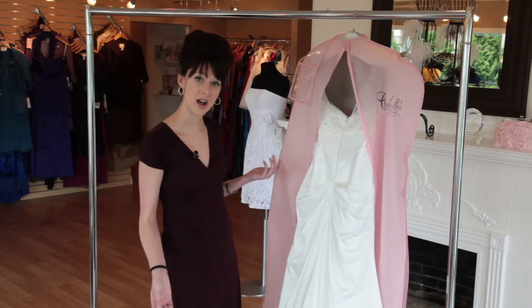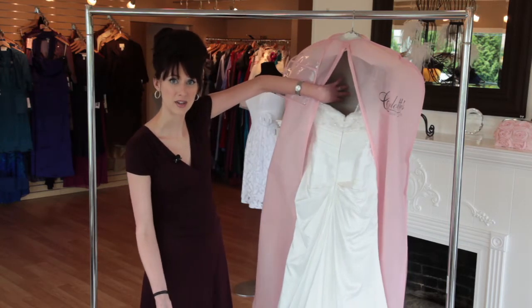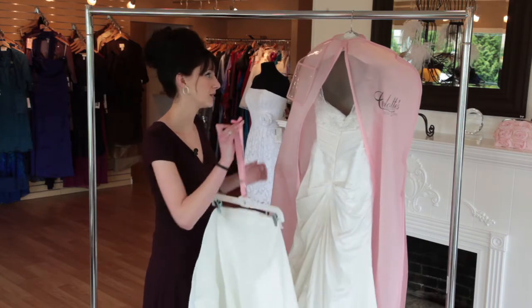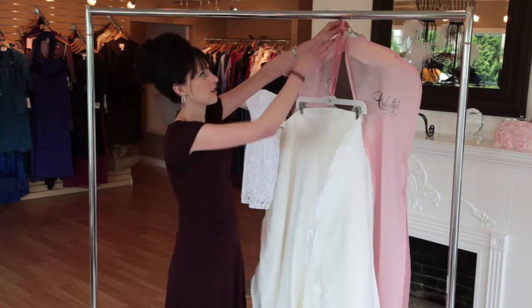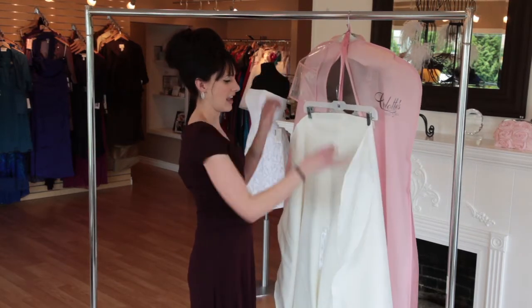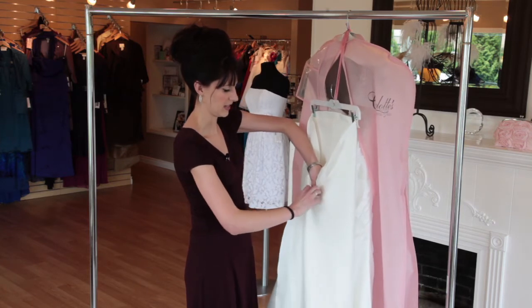So when you come in to pick up your dress, this is essentially what it's going to look like. We have the cardboard bust form in the top here to help the front hold its shape while traveling. The train is on its own separate hanger that'll just tuck right up around this hanger here, and then we'll put a quick little pin in the bottom of the train to help hold everything in place.